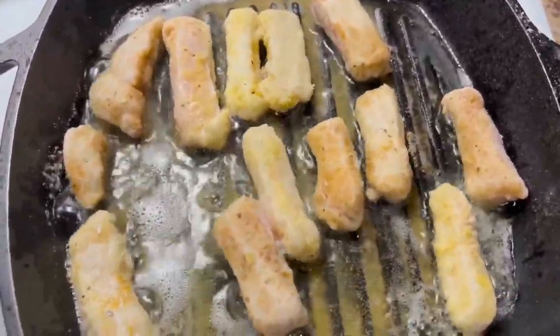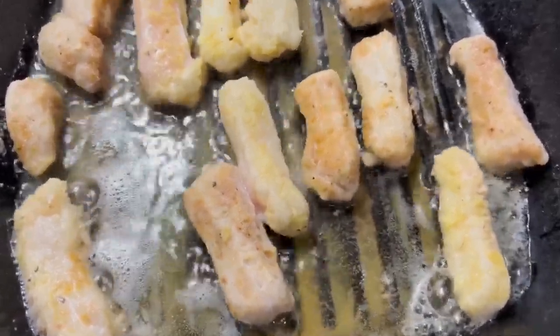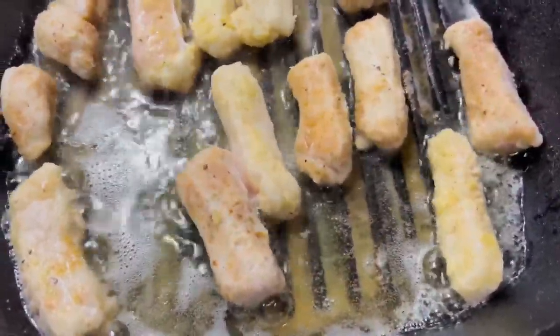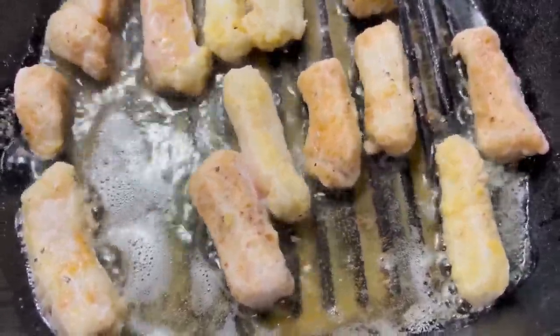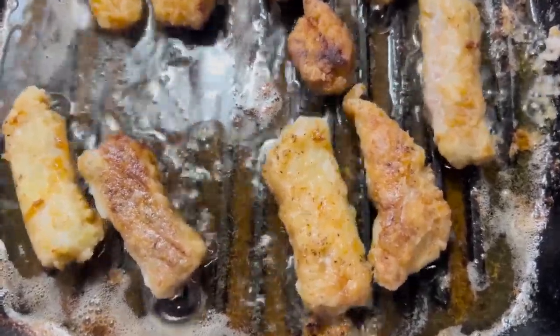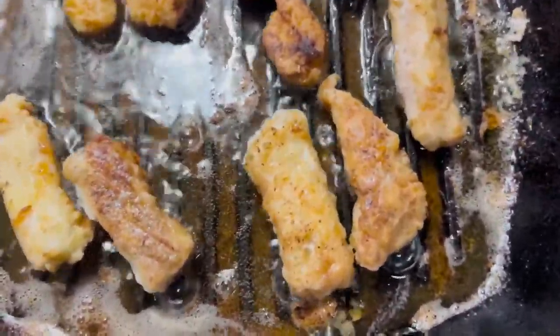As you can see, they're getting brown. They're getting juicy looking like we like them. I flipped them over. I'll be flipping them over again to get them a little bit darker. As you can see, they're looking and smelling nice and crispy. We're about to eat these pork chop fingers.